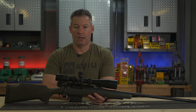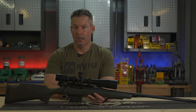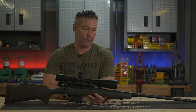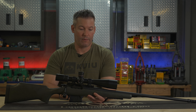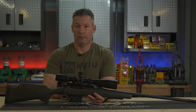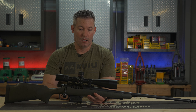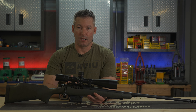Even back then, I don't even think the Night Force had zero stops. So some of those cool features that we've become accustomed to and the things that we expect out of a rifle scope weren't even available back then. Due to my budget at the time and the availability, I had purchased an S3, and I had several of them over the years because I fell in love with it, and I've got friends that still use them.